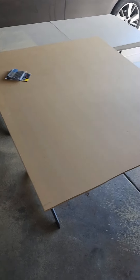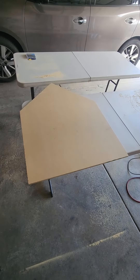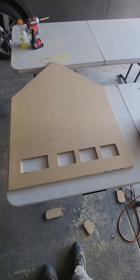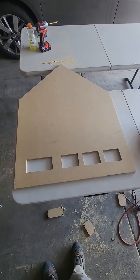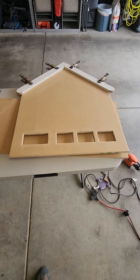And now we got ourselves a piece of wood, so we're going to go take it from this to this, and now we have holes for the timer, and now it's starting to look like a gingerbread house.